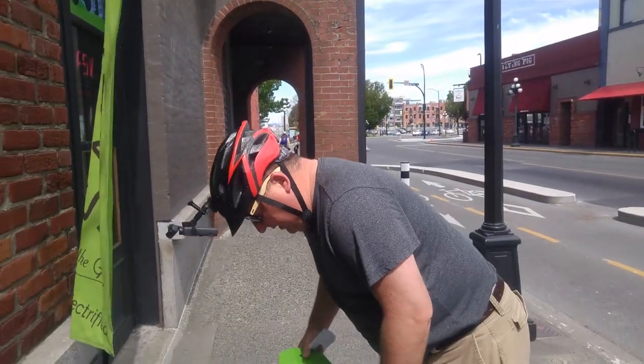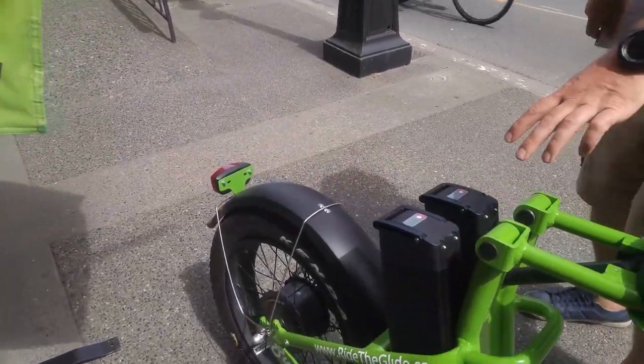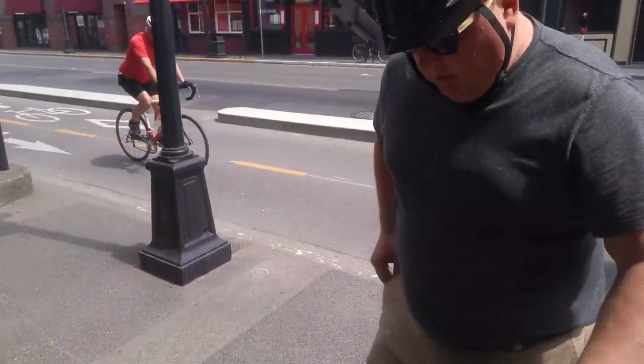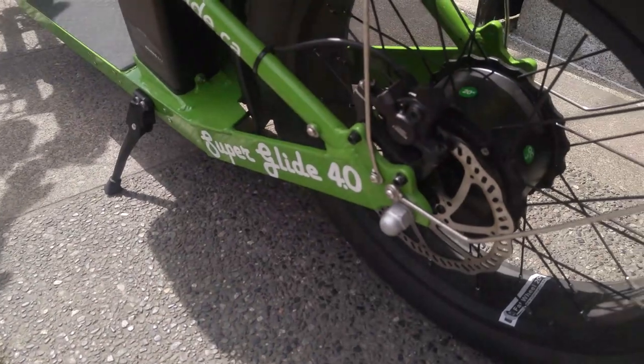I think this would be really awesome as a commuter electric vehicle. At the back you're going to see two huge batteries — these are 48 volt, 20 amp hour batteries — and one big 750 watt motor at the very back.